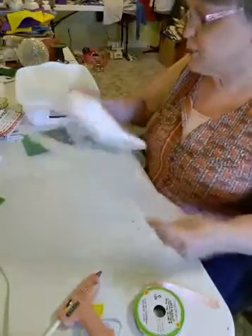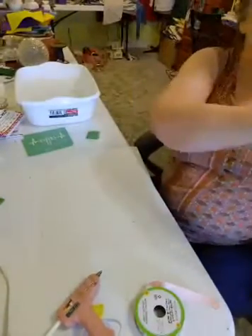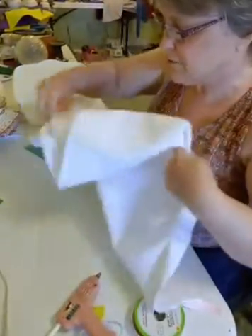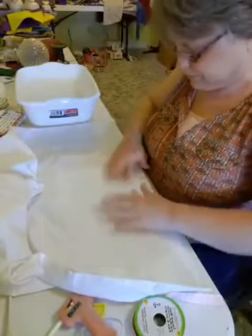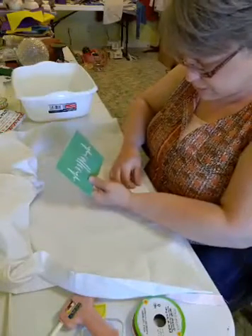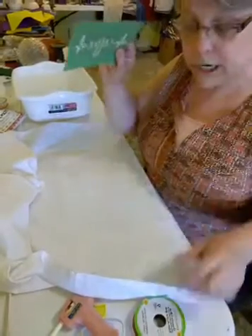The first thing we're going to do is lay this plastic down on our table, because the ink will bleed through your towel. We're going to do both ends, and then I'm just going to find where the middle is — that's usually easy to find because of the way they were folded.